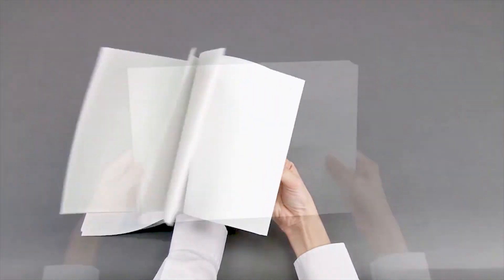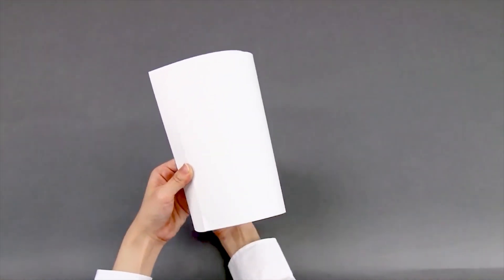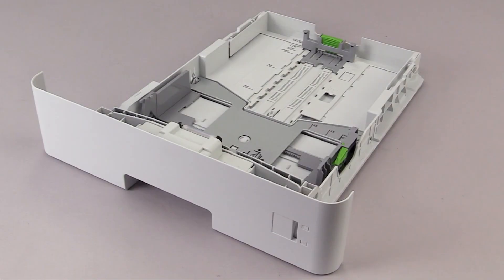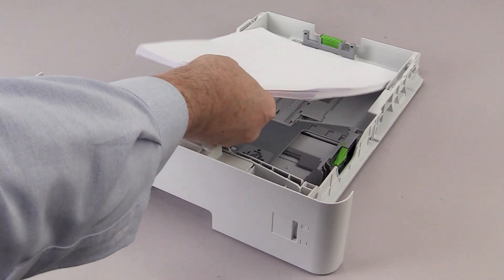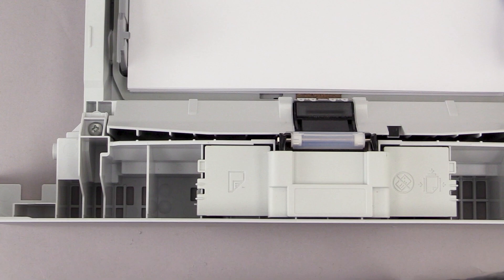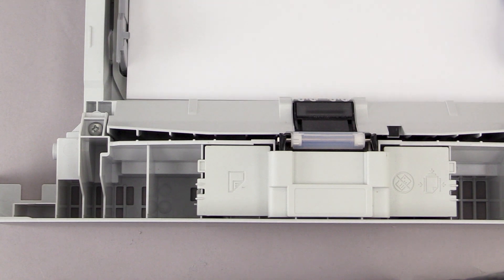Fan the paper. Load the paper with the printing surface face down in the paper tray. Ensure the paper is fully forward in the paper tray.